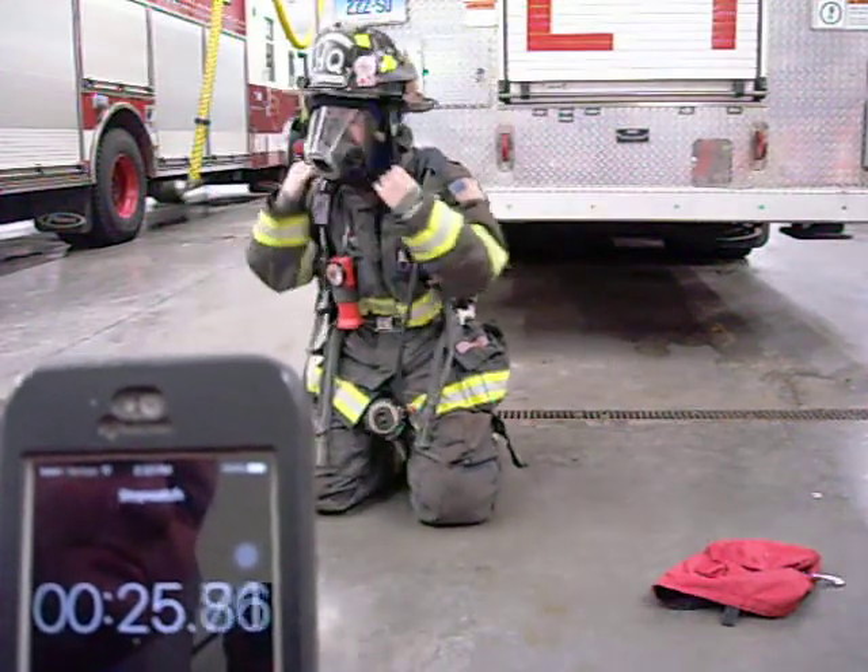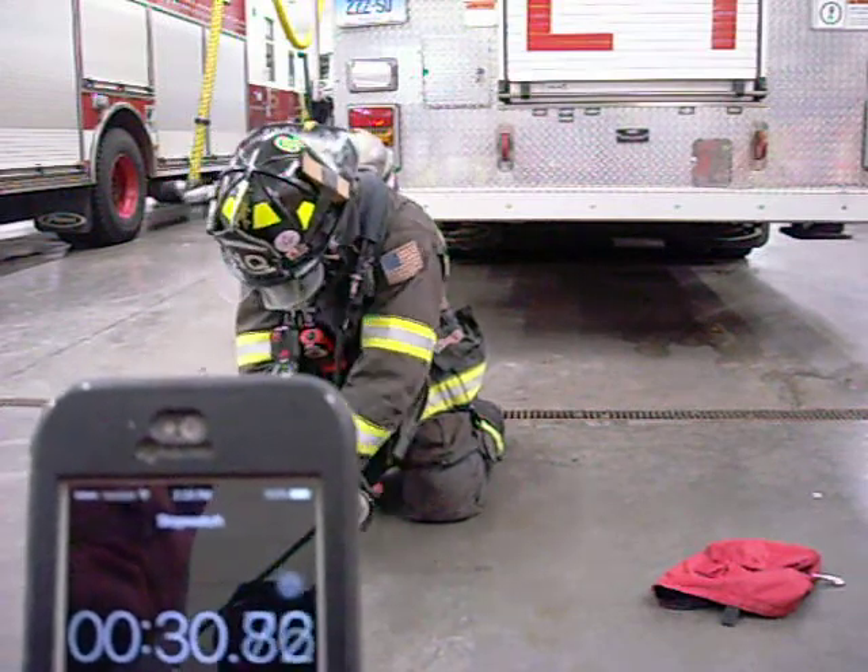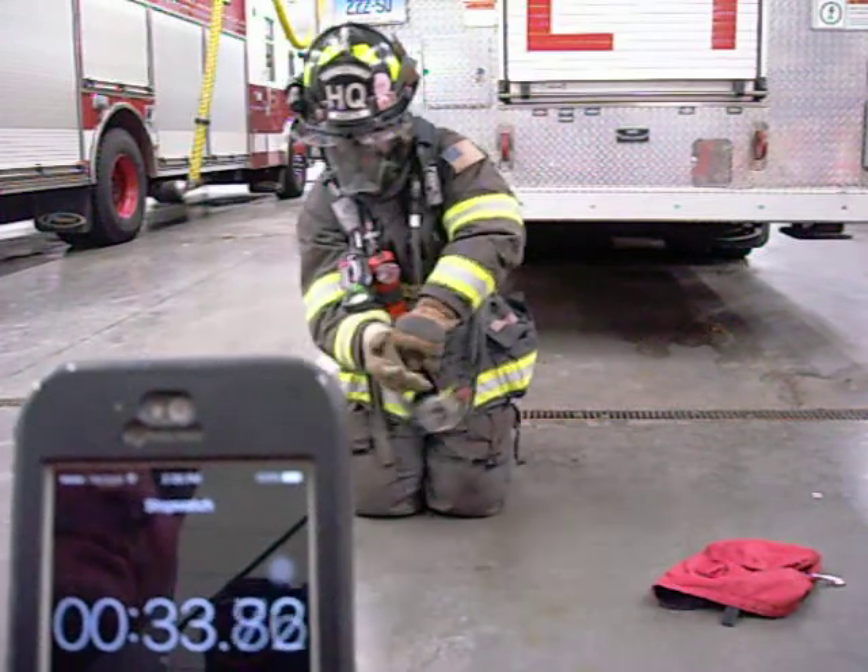Flash hood is donned. Helmet is donned. Gloves are donned. Regulator is attached to the mask.